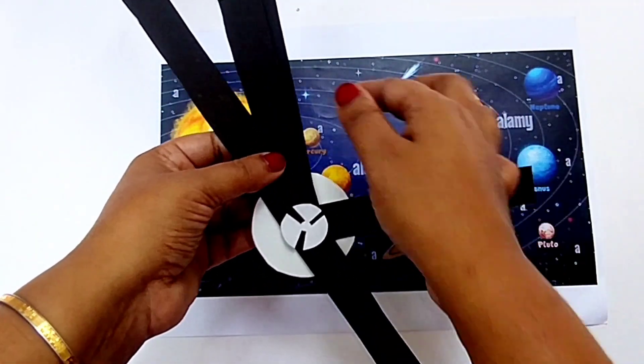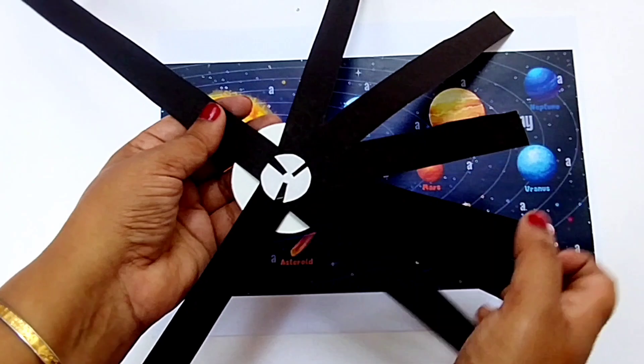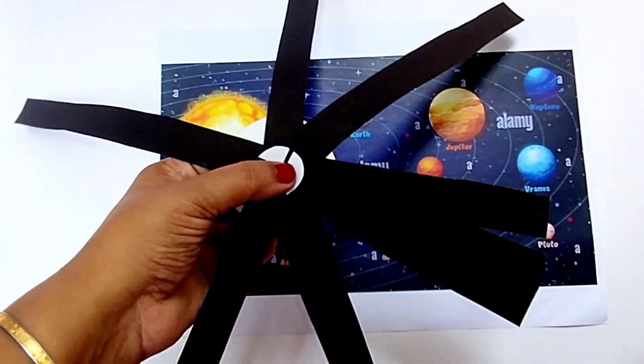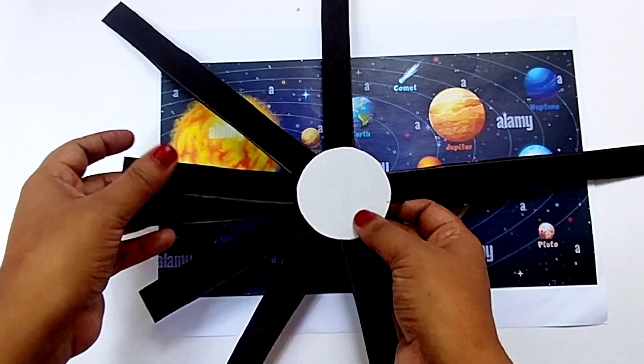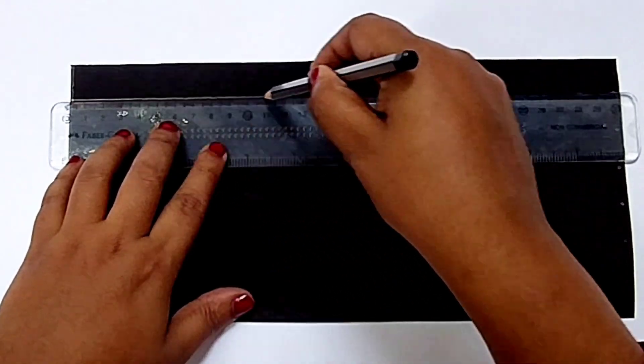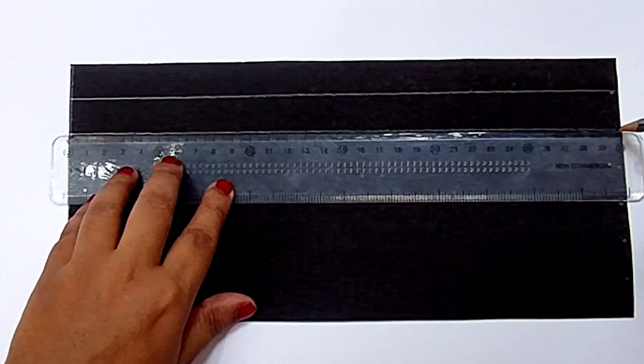Even though there are eight planets in the solar system, we need to put nine paper strips here. I will explain it later. First, let's see how to make it. If you have 220 GSM paper or mount board, it would be better to use that. Since chart paper is easily available, I have used chart paper here.